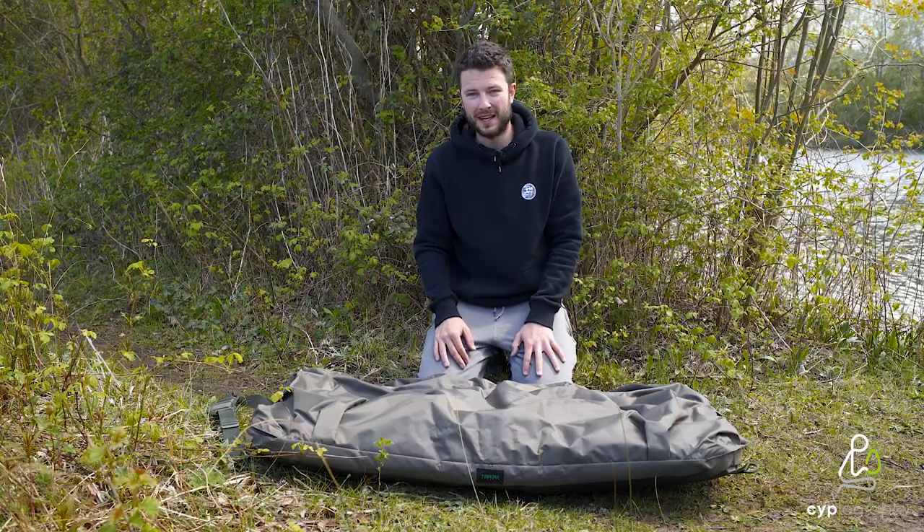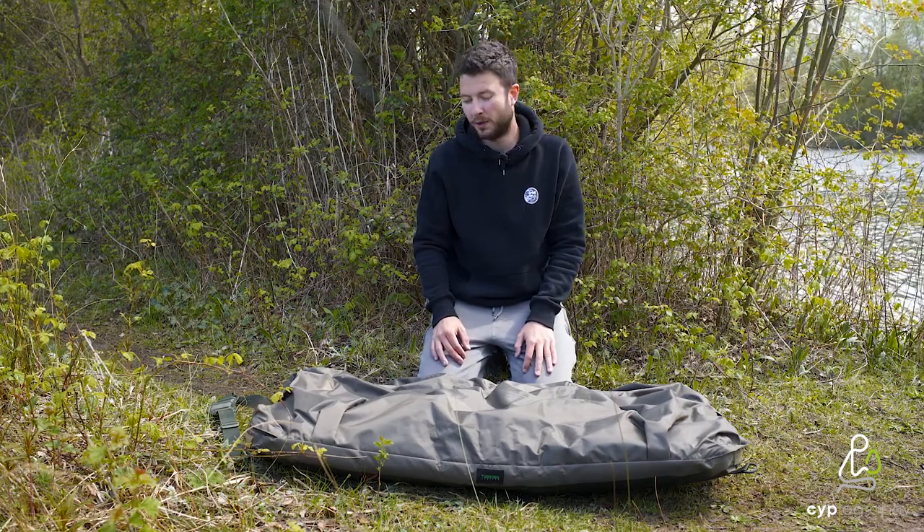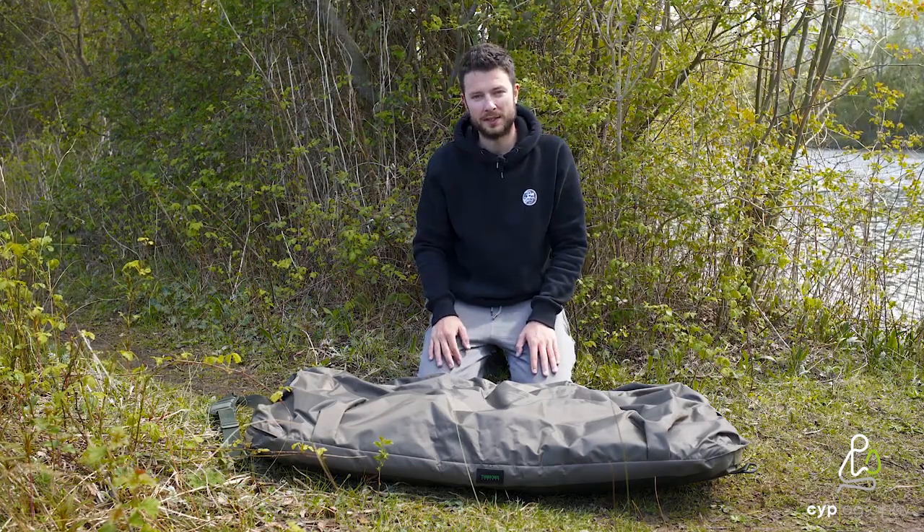So two very important things to have on a mat. And at £69.99 — great bit of kit. Carp care is very, very important and everyone should have a good unhooking mat. So if you're in the market for one, have a look at this.